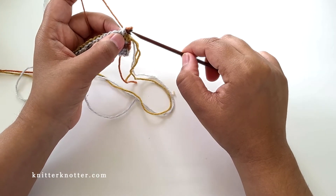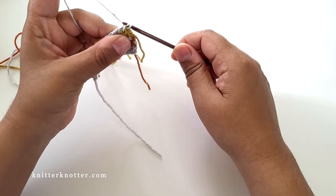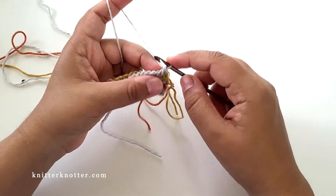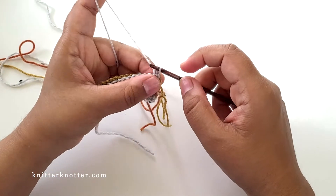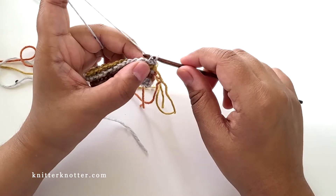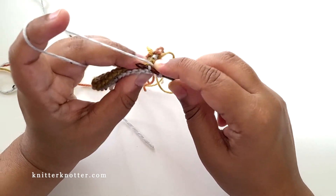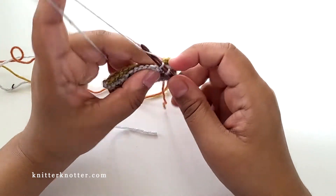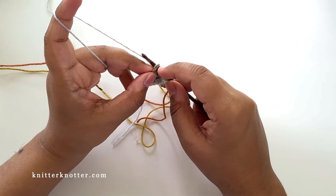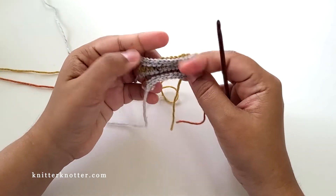Let me show you how to make the bind-off row. I'm going to make a row of reverse stitches and then bind off with a slip stitch. You pick up the vertical bar, yarn over pull through as if making a reverse stitch, and just slip — and you do that all the way to the end. For the last stitch, pick up the last two vertical bars, yarn over pull through, and slip.